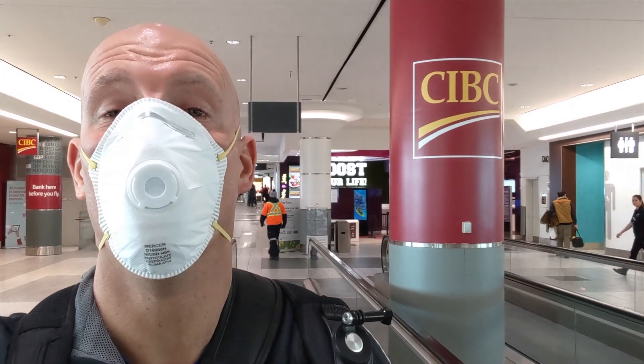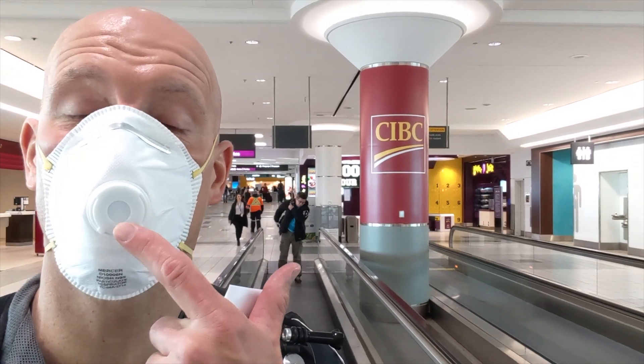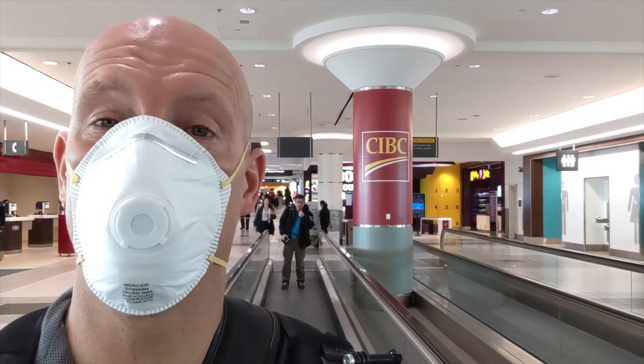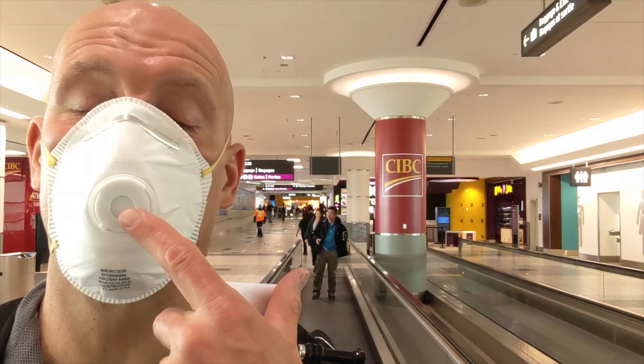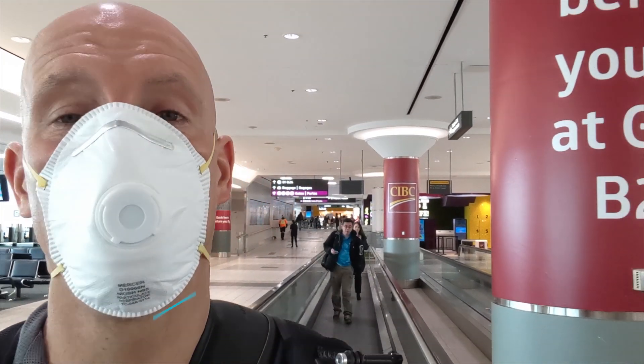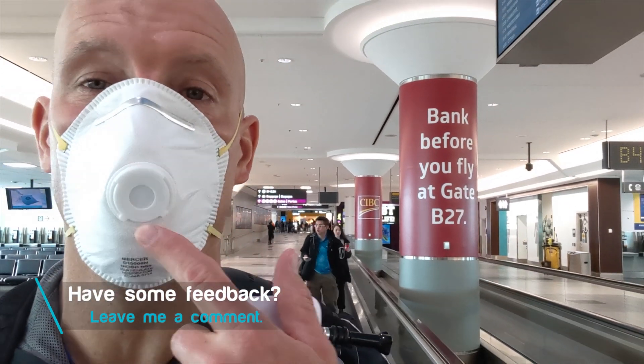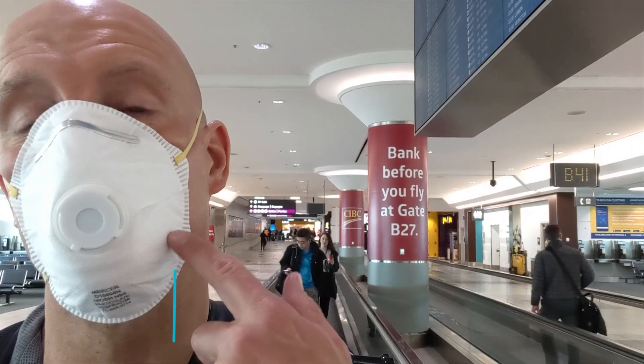Number four: wear a protective mask. A good mask with a breather valve — N95 masks are excellent, especially the ones with a breather valve. That way you're completely sealed, with air leaving through the valve and clean air breathing in through the mask.